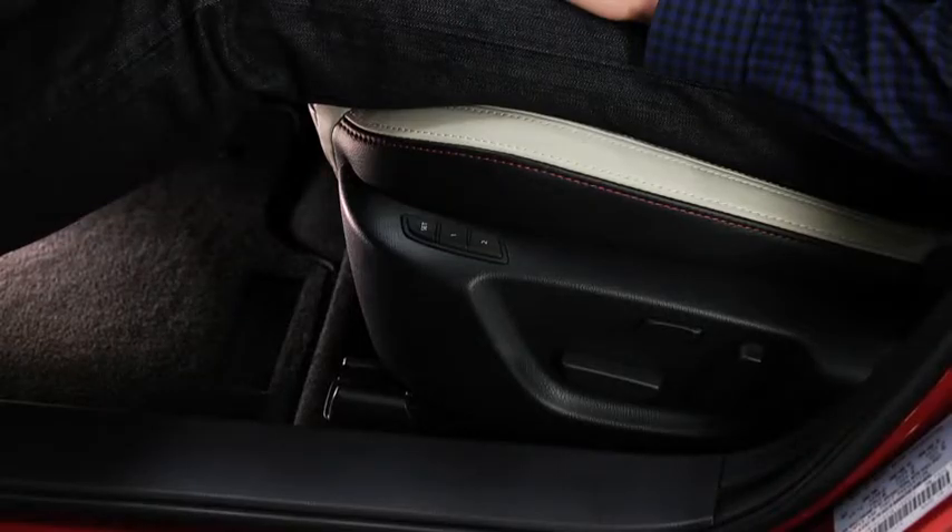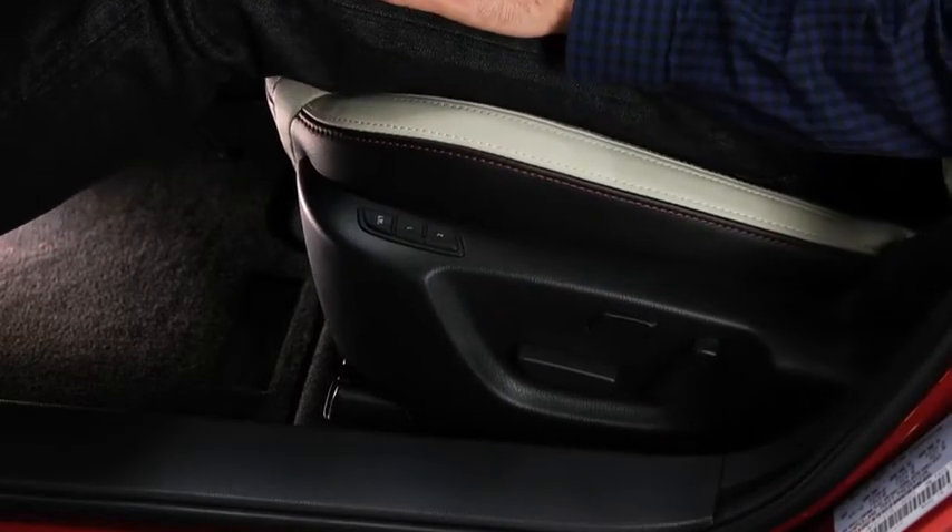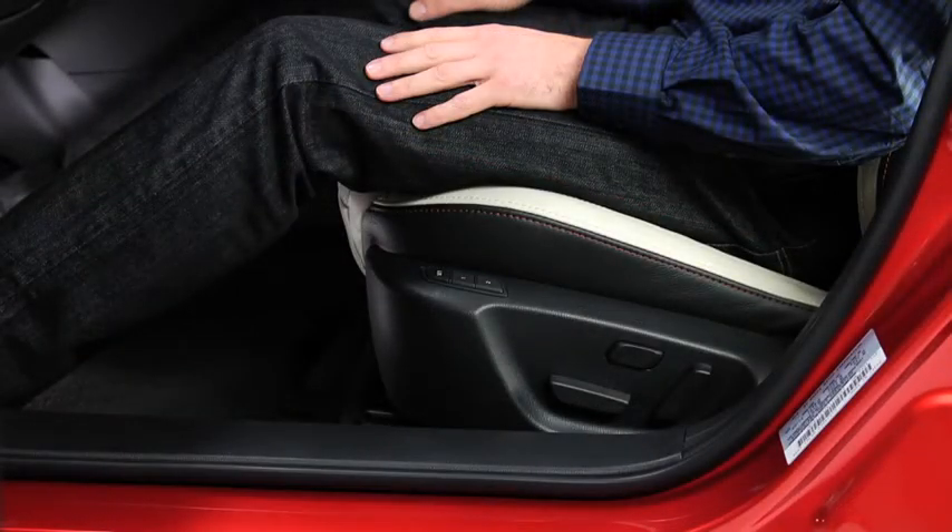To move the seat to the memory position, press the numbered memory position button. To program seat memory to an advanced key,